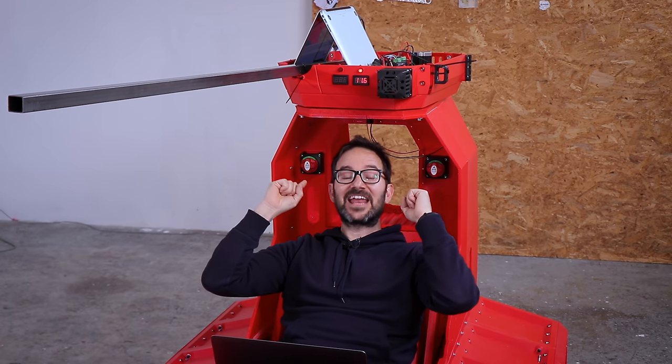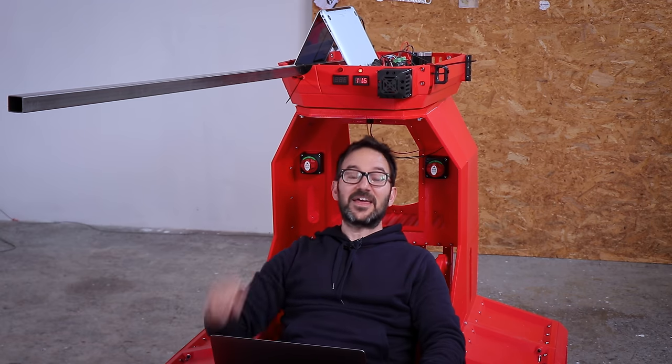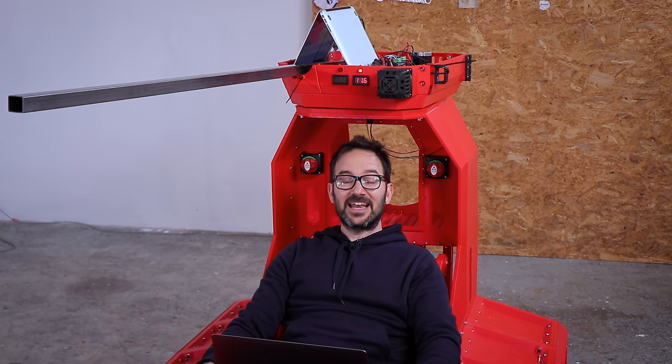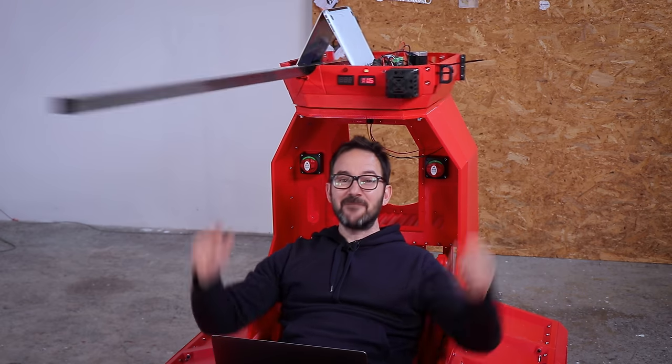That's a turret that can move a cannon. Don't forget to subscribe because in the next video I will be changing this for a working cannon. Thanks a lot to all my patrons and members because this is really fun. Thank you. Don't forget to check the link to the Discord channel in the description. And now please go and make something.